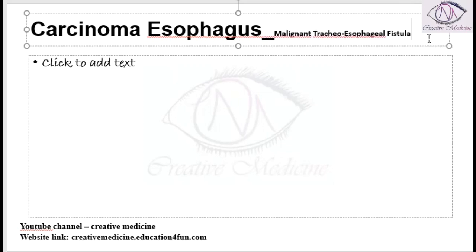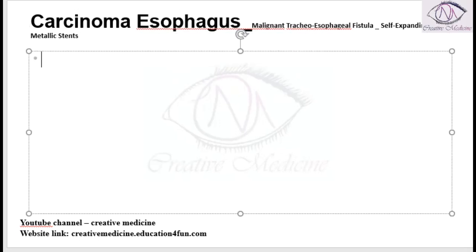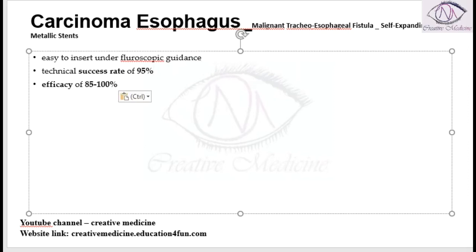Self-expanding metallic stents are used for malignant tracheoesophageal fistula. These stents are easier to introduce under fluoroscopic guidance, and they have a success rate of around 95 percent and an efficacy of around 85 to 100 percent.